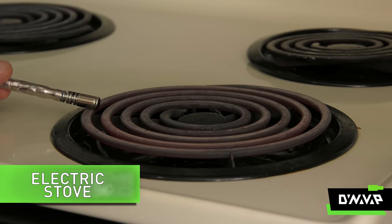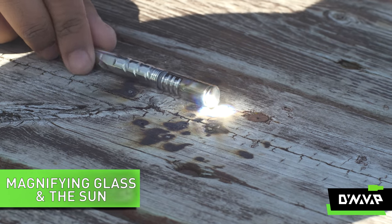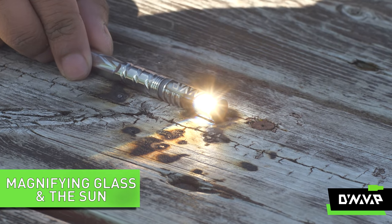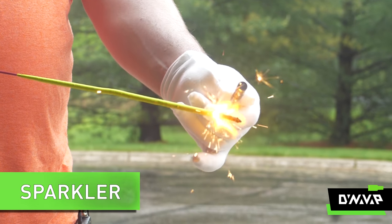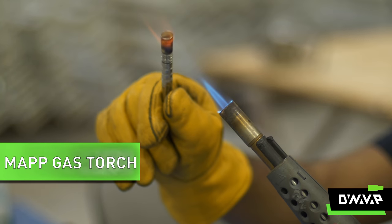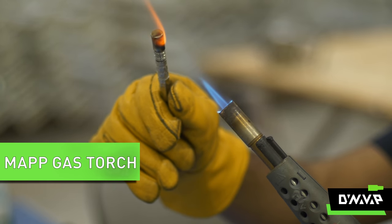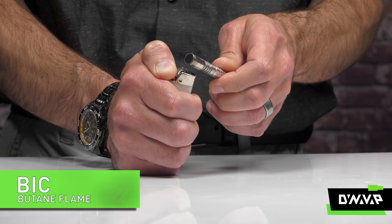An electric stove with an old-fashioned electric burner element. A magnifying glass and a little bit of solar radiation from our nearest star. And how about a little bit of burning metal, otherwise known as a sparkler. And here we have a propane torch — a little bit higher thermal intensity, but also usable. And finally, your standard disposable lighter.